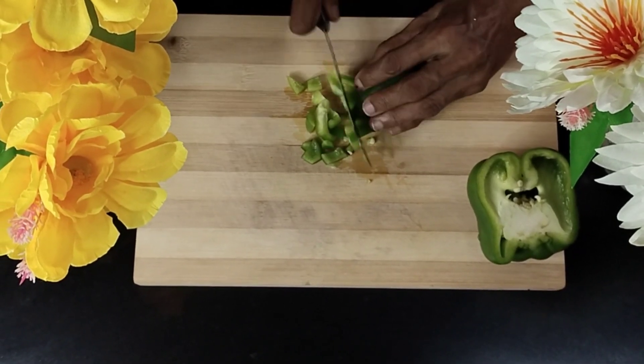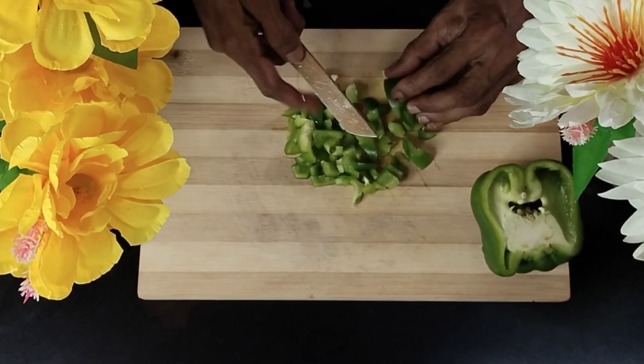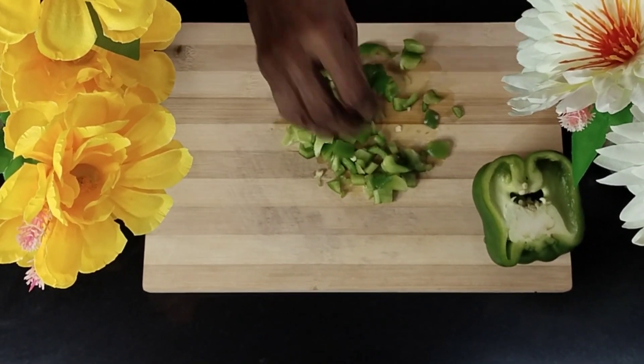Here you see I'm also horizontally cutting them into smaller pieces, and this is how you will find them featuring in the fried rice after they've been cooked well. Ensure you cut them into small pieces — our capsicum is now ready to be cooked for fried rice.